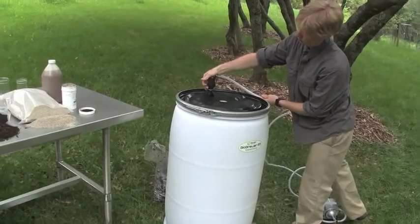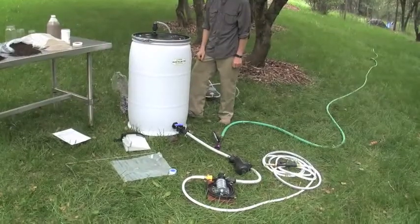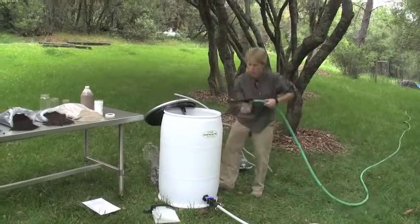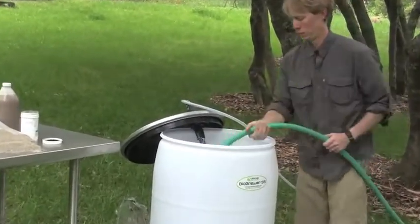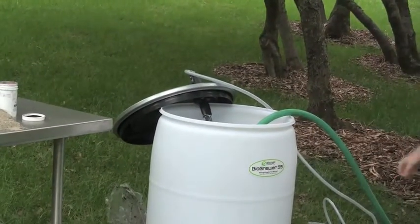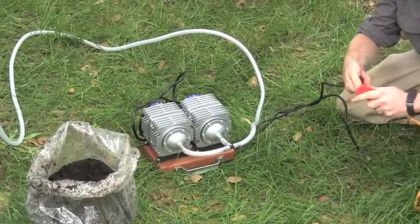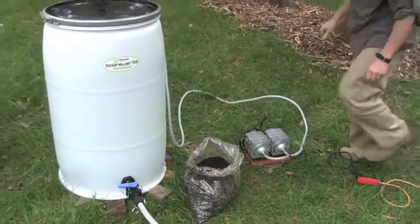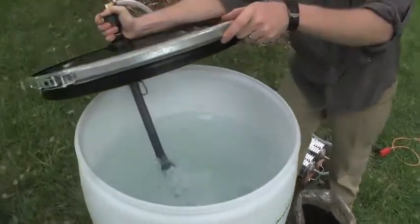Next attach the cam lock fitting from the air pump onto the top of the barrel. Now we're ready to fill the barrel. Next plug in both of the air pumps and take a look at the wonderful aeration created by the double pump system.